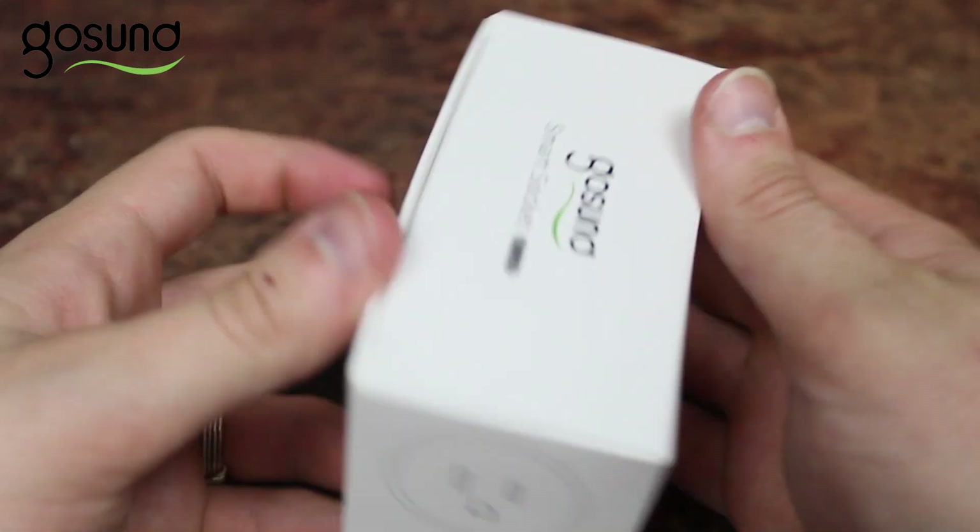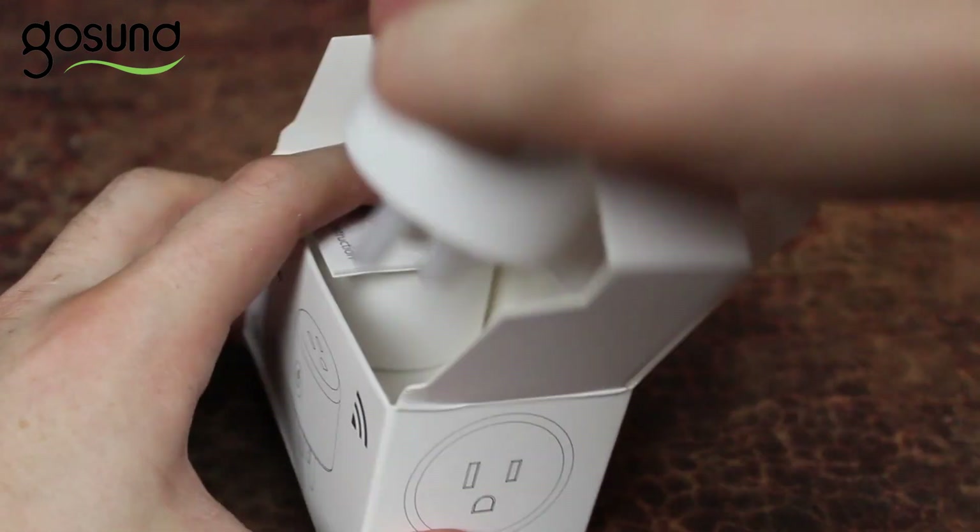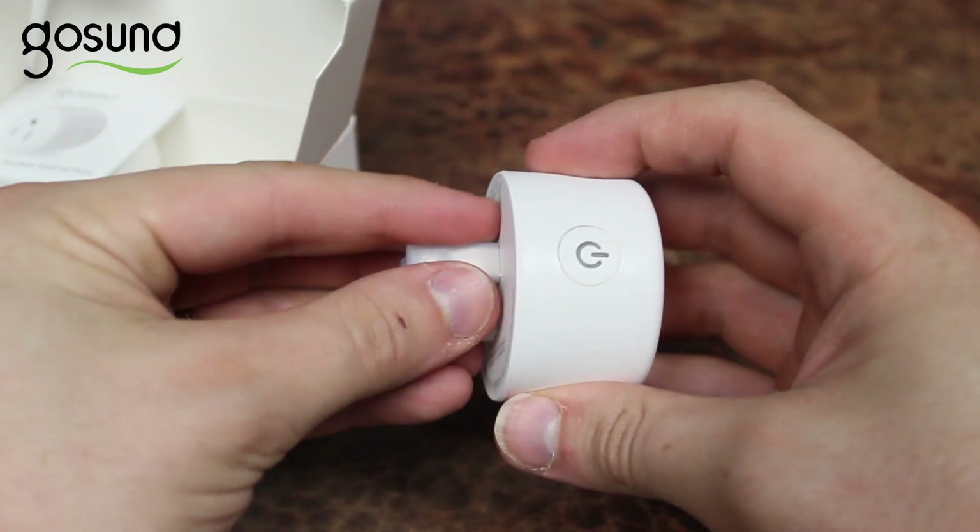Hello, this is Josh here from GoSund. Today I'm going to take you through the entire process of using the GoSund smart Wi-Fi plug.